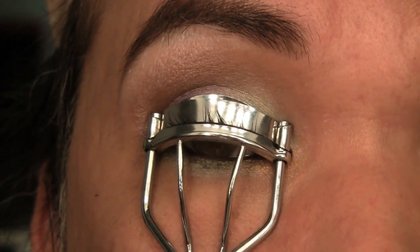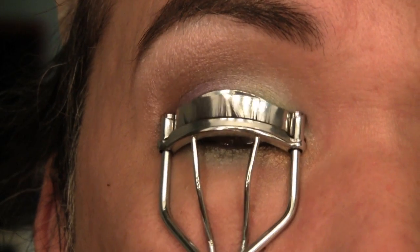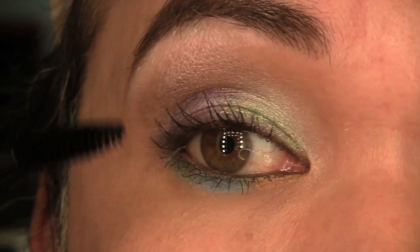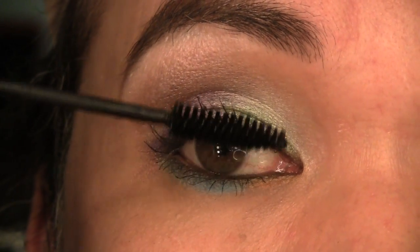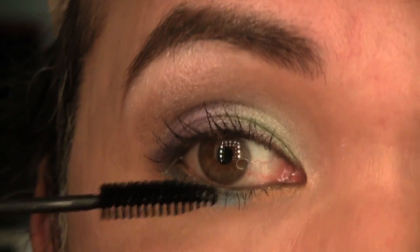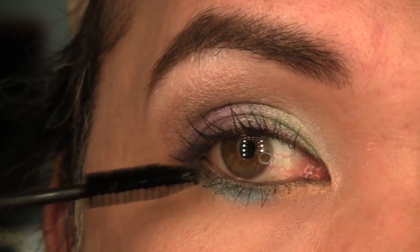Next, we're ready to curl the lashes. After curling your lashes, top it off with a mascara. I'm using Kryolan Mascara in black, and I'm just going to apply this to the upper and lower lashes. I'm probably going to do two to three coats just for added drama — the more coats you apply, the more dramatic it gets.